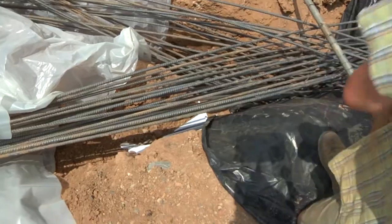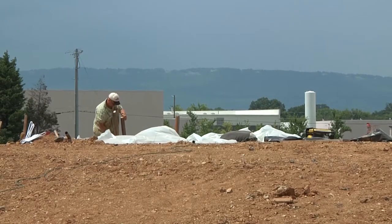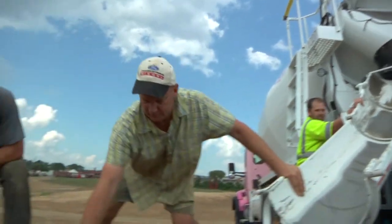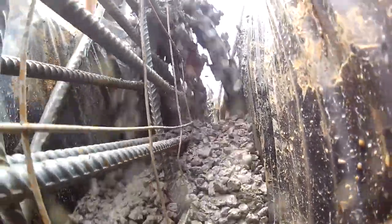Working by yourself is one aspect of being an artist. You go in your studio and do some drawings, and sometimes it's important for an artist to be solitary. But in this instance, I'm able to work together with a team of artists, and sometimes those artists come from different cultures.